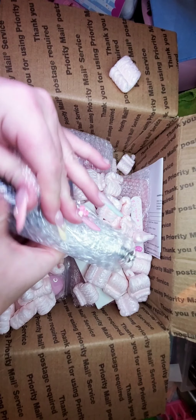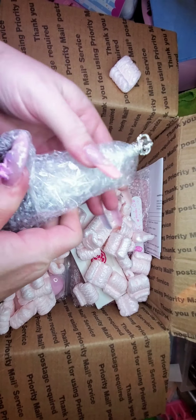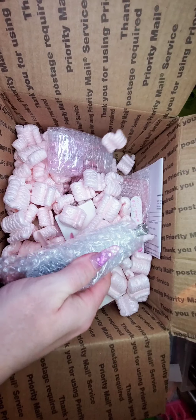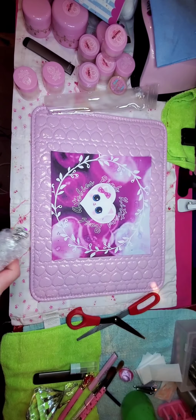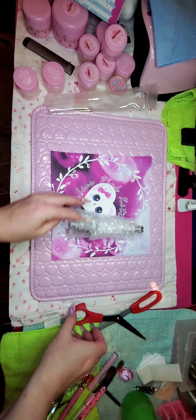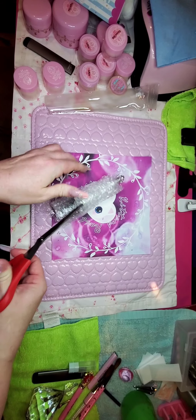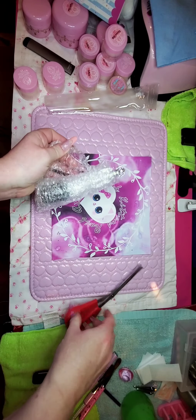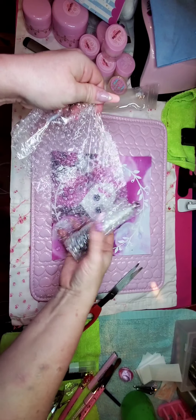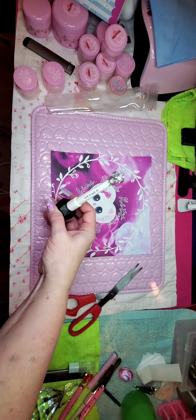First up, we have what must be my mat gel top. Let me grab a pair of scissors and get into it. It's my velvet mat!